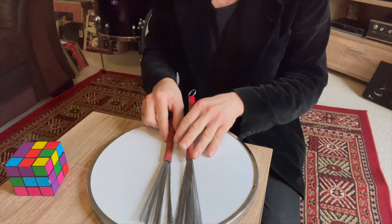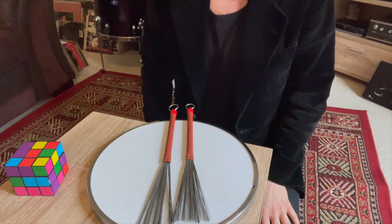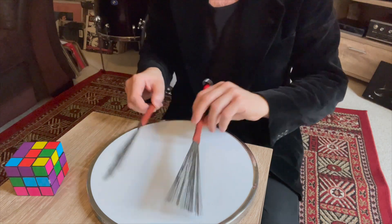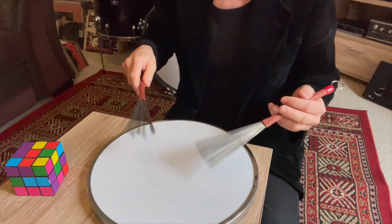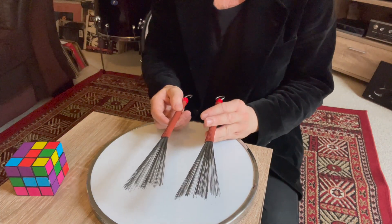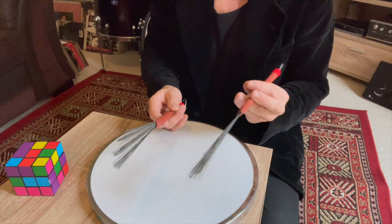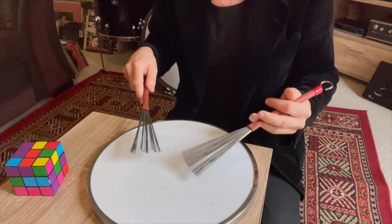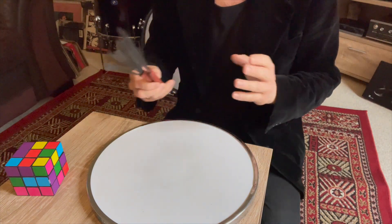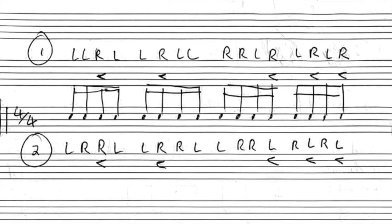These brushes are from Matt Green. I usually use the Vic Firth Prestige or Heritage brushes — the purple ones — but these are the ones I learned on, from Assembly Music in Bath. Nice to have them back. So, the first sticking for this exercise is: L L R L L R L L R L L R L R L R.